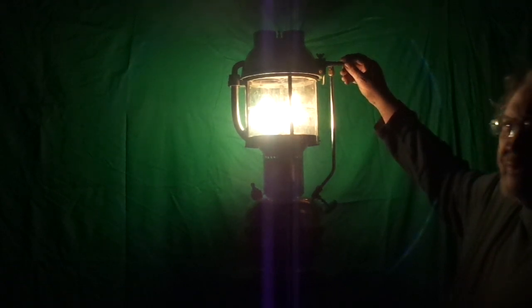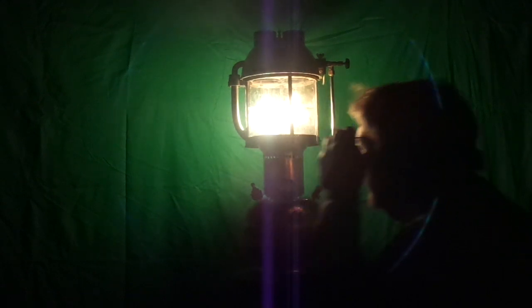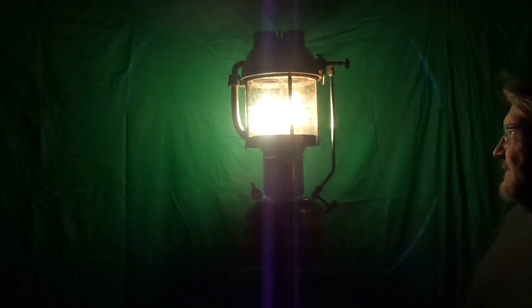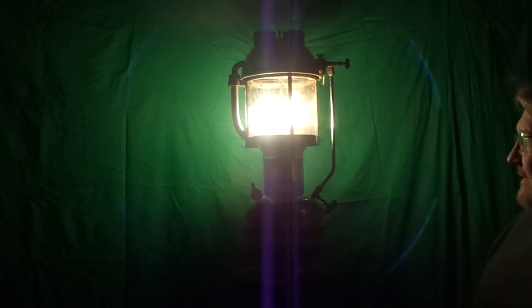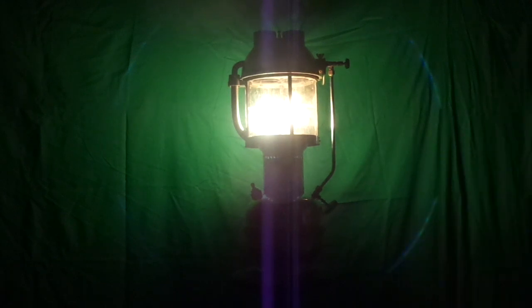I have the tank pressurized to about 12 psi right now. That's my Jules Verne Mystery Lantern burning in all of its glory. It's been a fun project. I really had some ups and downs on this, but we are in the home stretch. Thanks a lot for looking. Keep the light burning.